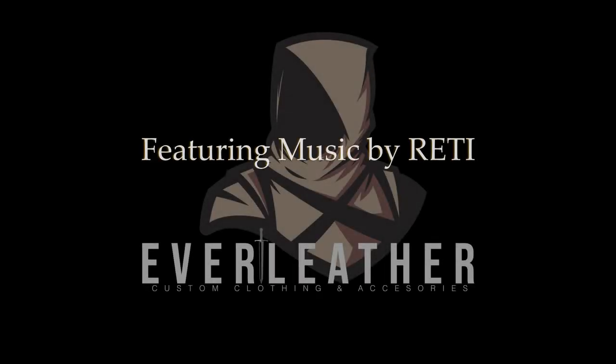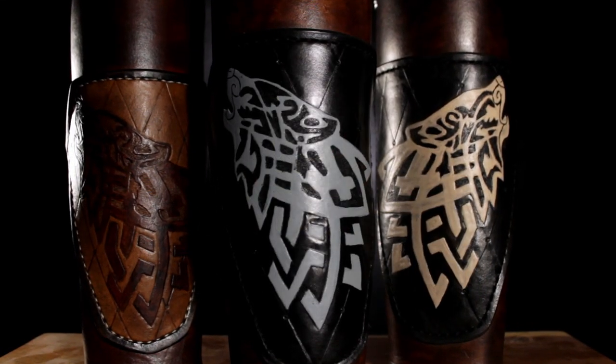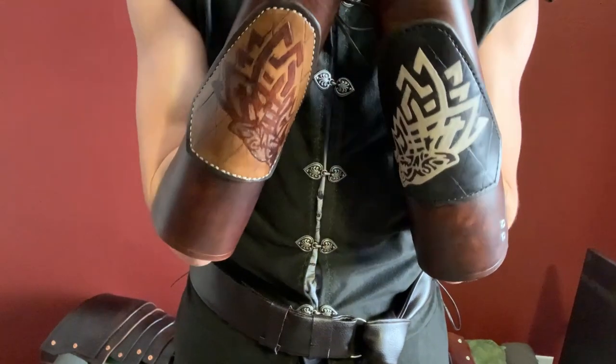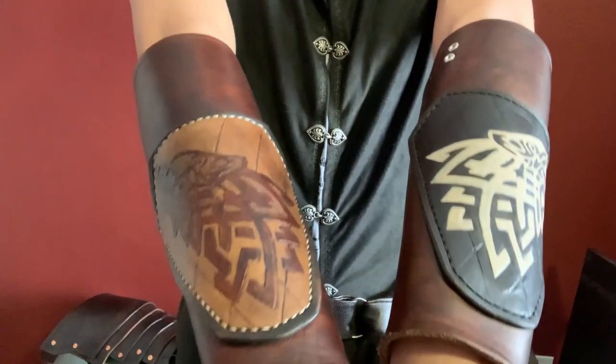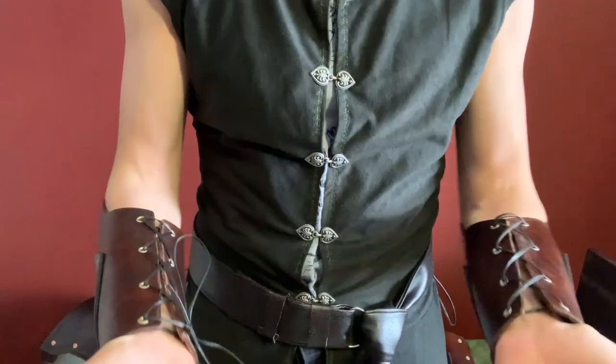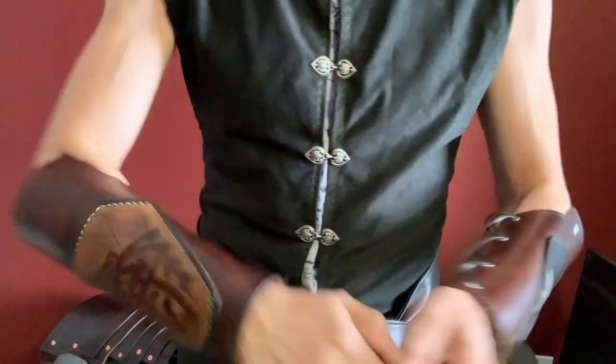Welcome to Ever Leather. Now try saying that three times fast. Just kidding. Anyway, we're here to make a vambrace. It protects your forearm from the wrist to the elbow. Some people call that a bracer, but bracers I believe are a little bit shorter and more of an archery thing.